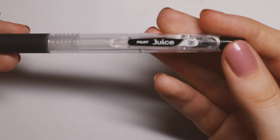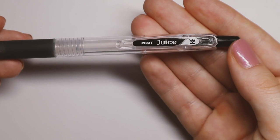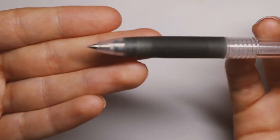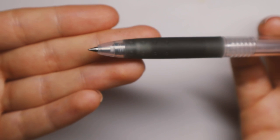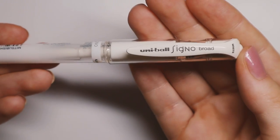Moving on to other pens — this is probably my favorite and most used pen: the Pilot Juice pen in 0.38. This is what I use for writing in my bullet journal and sometimes for lines as well. I really love it because it dries super quickly and doesn't smudge. If you have a favorite black pen, definitely let me know and I'll try it out.